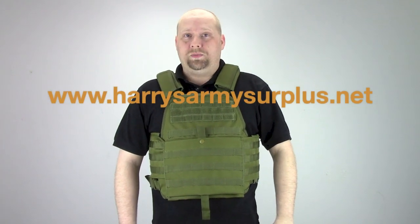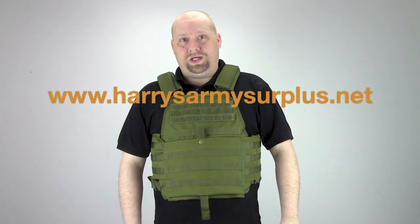To get one of these vests for yourself or one of your buddies, go to www.harrysarmysurplus.net or head into our store in Dearborn, Michigan.